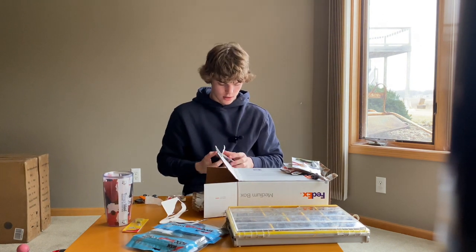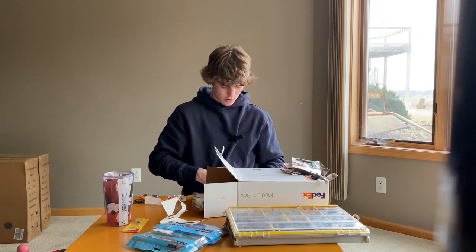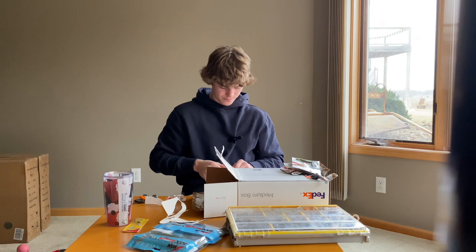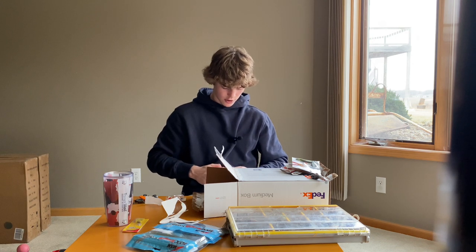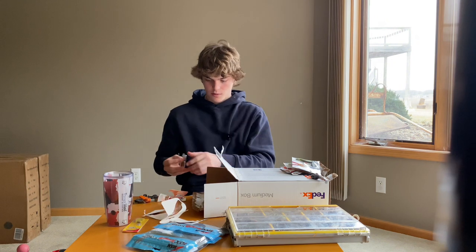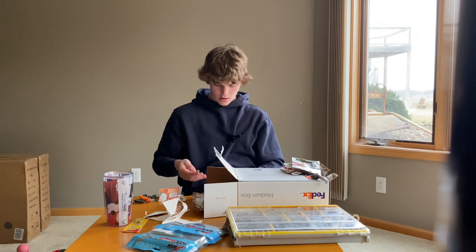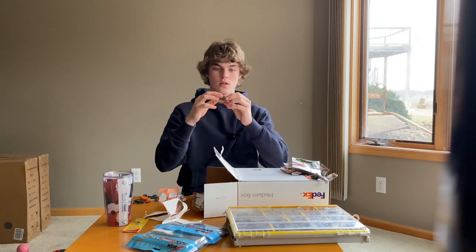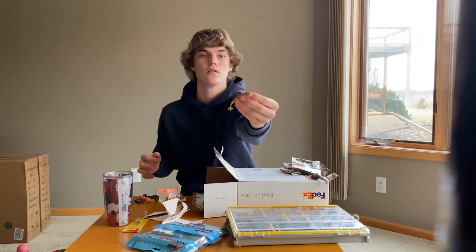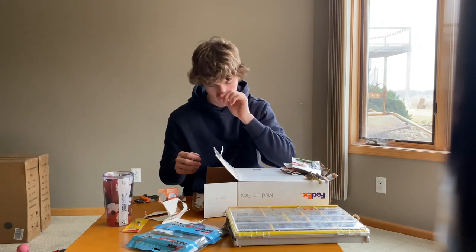Another Gobius Swimbait — this one is the Natural Gobi color. I'm going to open this one up too because I really want to see what it's like. Here it is — very good color, that one's going to be awesome. These baits look really good, those Gobius Swimbaits.